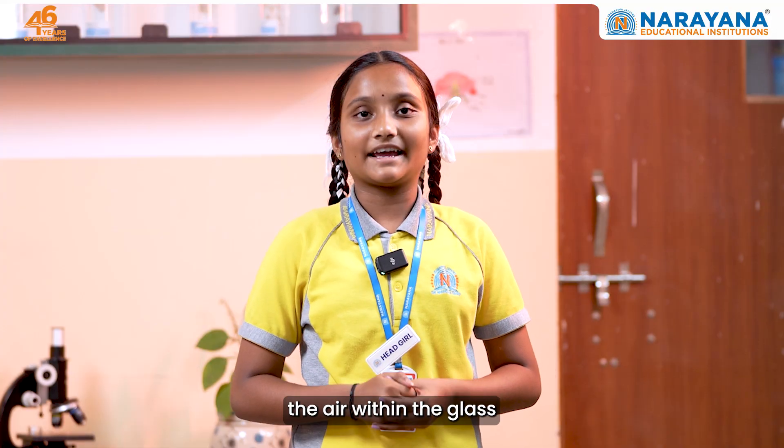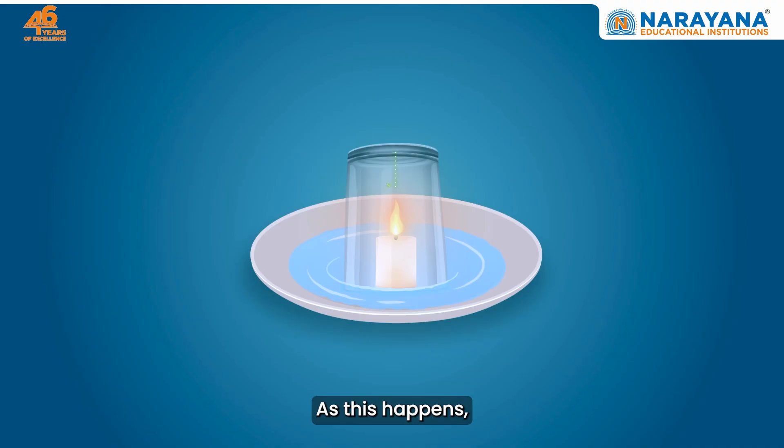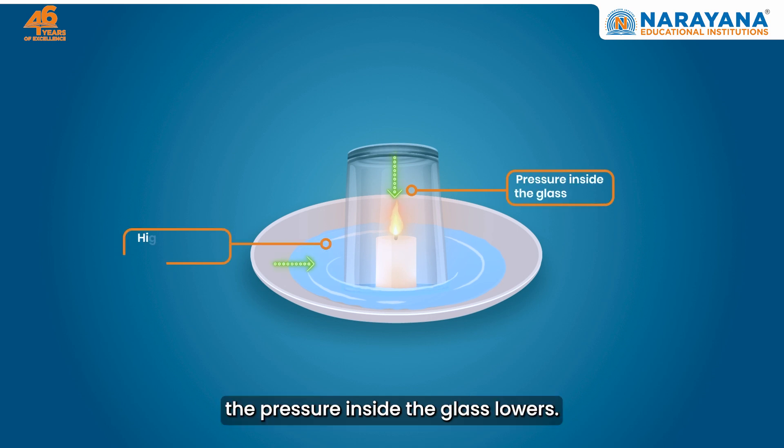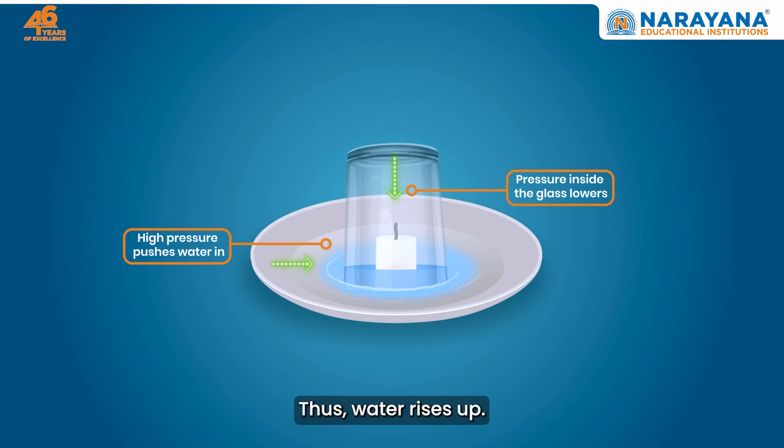When this happens, the air within the glass starts to cool down and contract. As this happens, the pressure inside the glass lowers. The higher outside pressure pushes water down into the glass to create a balance. Thus, water rises up.